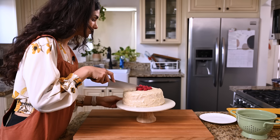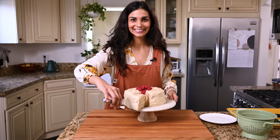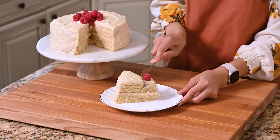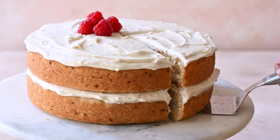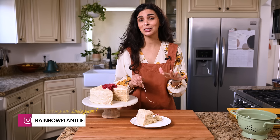Time to cut into our cake! I cannot tell you how much I love this cake — it is so lemony. It's tart but sweet. It's pillowy. It's like melting in my mouth. You can find the full recipe in the description box below. I think you will love it. Thanks for watching. Bye!